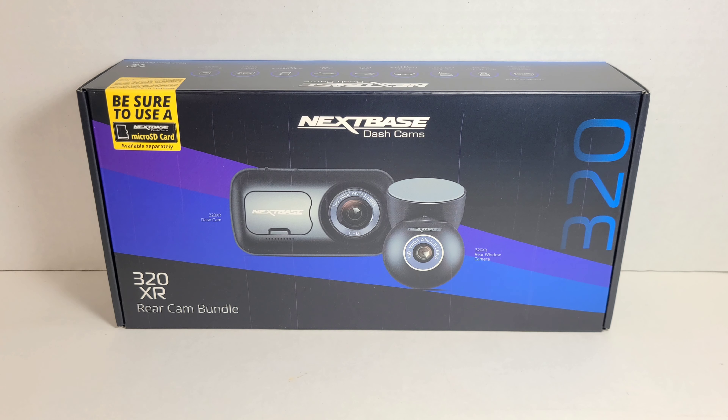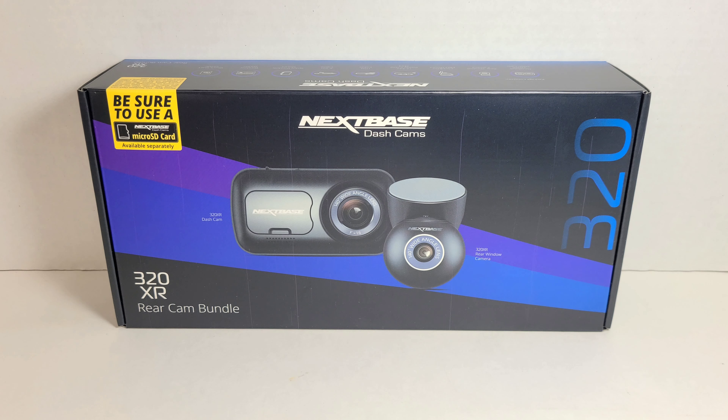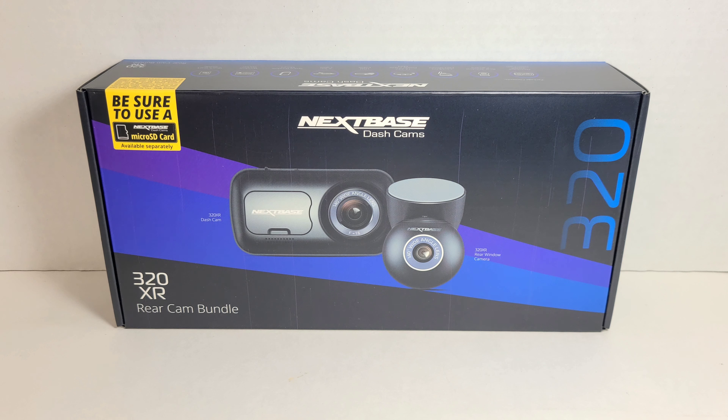Hey everybody, welcome back to another video. I hope you're all doing well. Today I have for you the Nextbase 320XR rear dash cam bundle. I know this is a little different than what I usually do, but I wanted to do an unboxing video for you guys just because I bought this product and before I took the plastic off, I really couldn't find a video that was straightforward or had a steady camera.